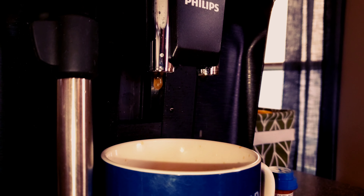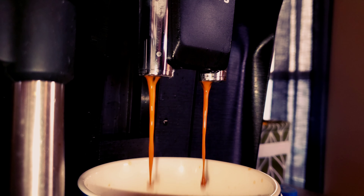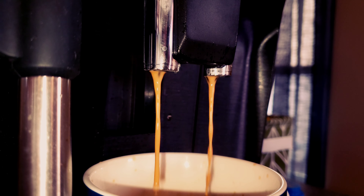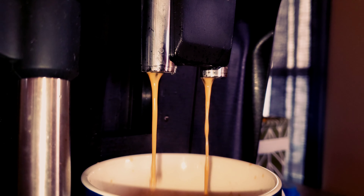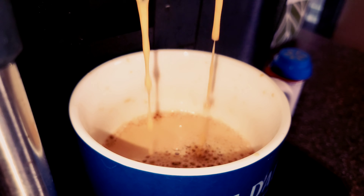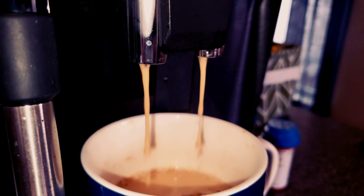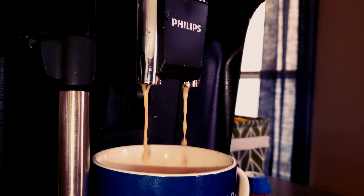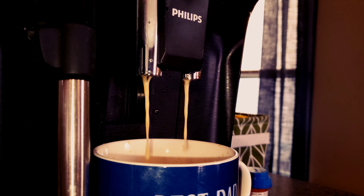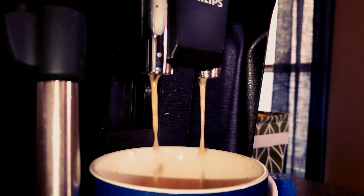This sip test is coming after I have consumed almost the entire bag of this coffee, so I have been running the SF Bay Fog Chaser in my super automatic for a long, long time. This is not a one-off sip test and not a one-off cup of coffee from this machine. As you saw, this is a double shot of coffee.